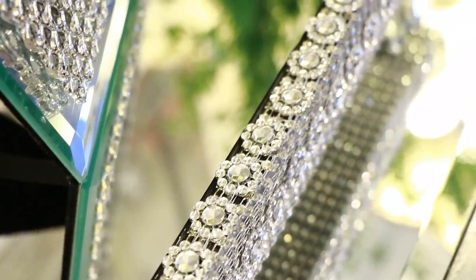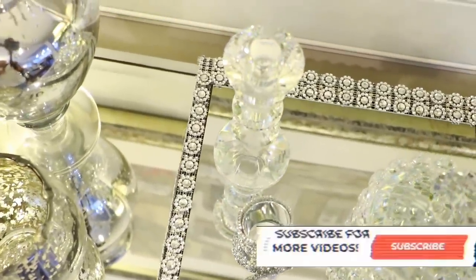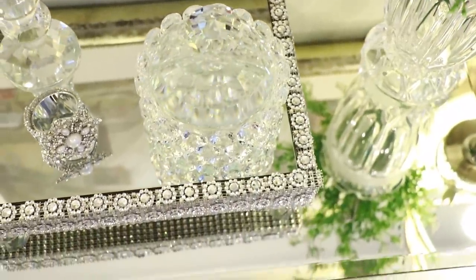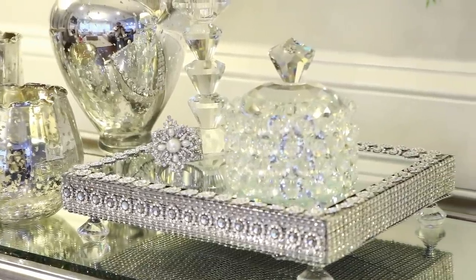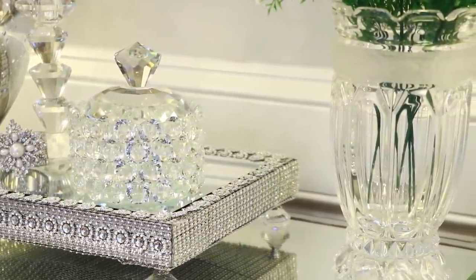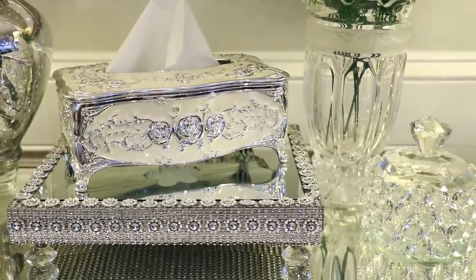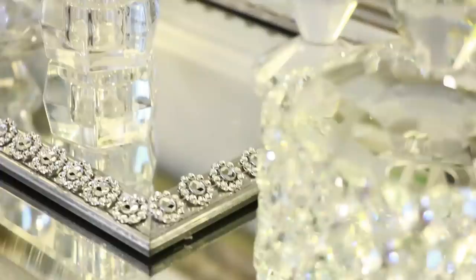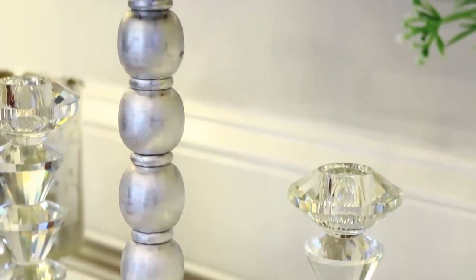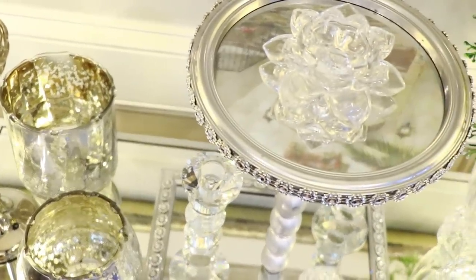Hello everyone and welcome back to my channel! If you're new here, welcome — I'd love for you to stay by clicking the subscribe button and the bell next to it so you don't miss another video. In today's video, I'm going to show you how I made these two beautiful DIYs for the super glam girl: one is a display tray stand and the other is a two-tier display stand.